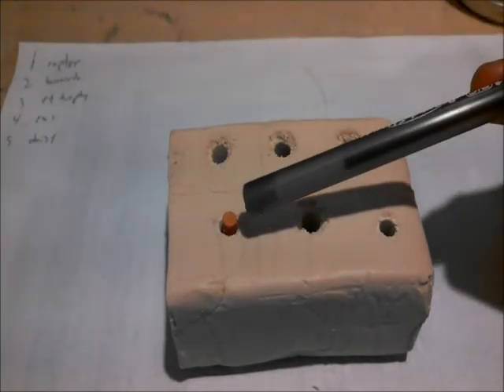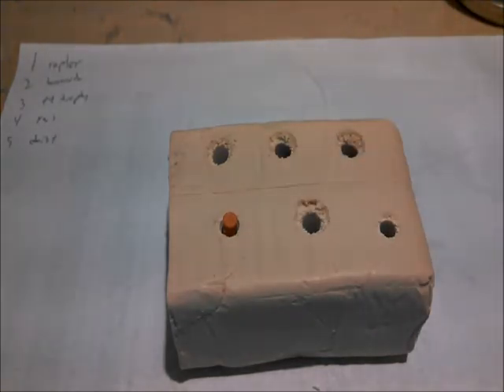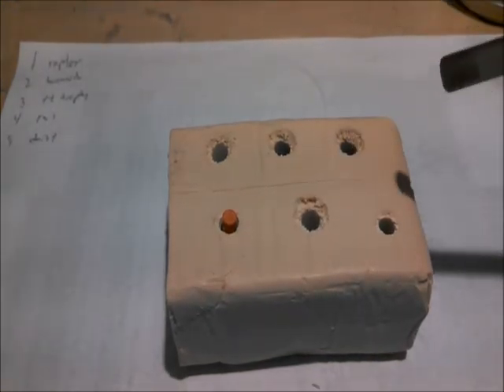It's very likely that the RWS Hyper Velocity Pellet generated the narrowest wound channel of all, but we won't find out until I cut this block open.